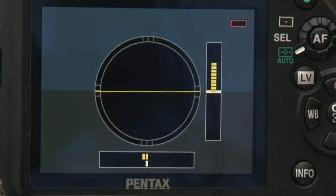The LCD also displays an electronic level, which is handy for checking horizons. Looking over the body, especially the back, you notice that there are buttons everywhere, and although this won't be to everyone's taste, it means that most settings and features are just one touch away.